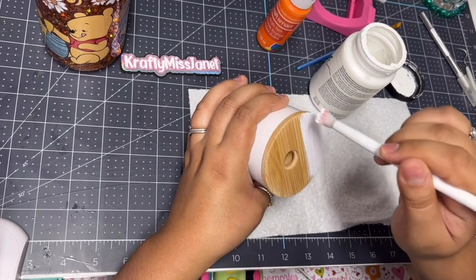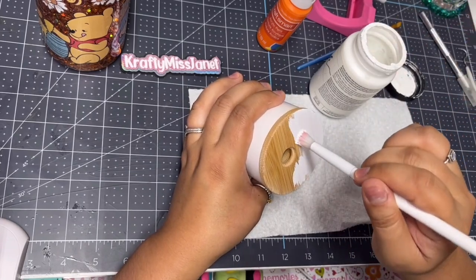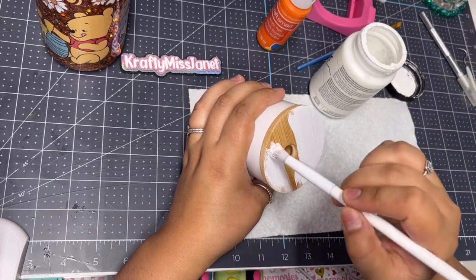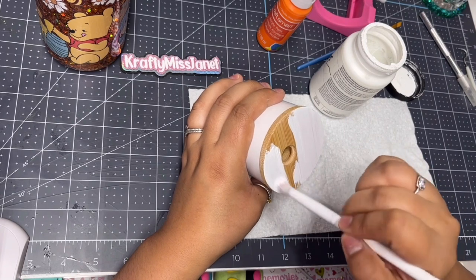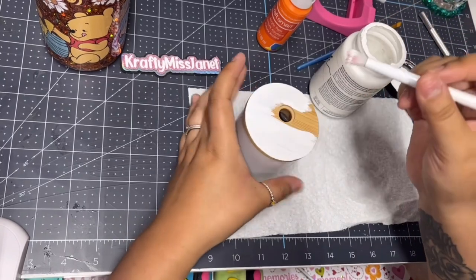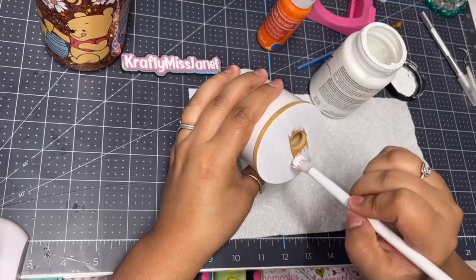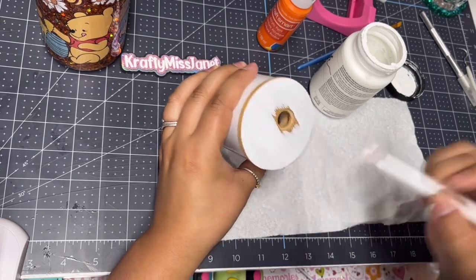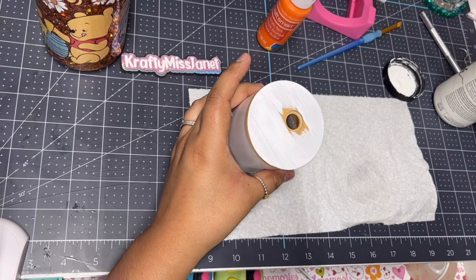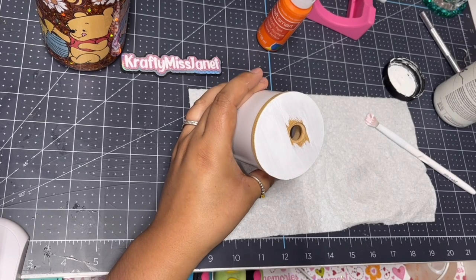For the lid, before you paint it, make sure you sand it — just a light sand. I used a 220-grit sanding block and it worked perfectly fine. Once you do that, wipe it clean with just a tiny bit of alcohol to get any debris off. I like to use a white chalk paint before applying any color, just so it can be brighter and more opaque.